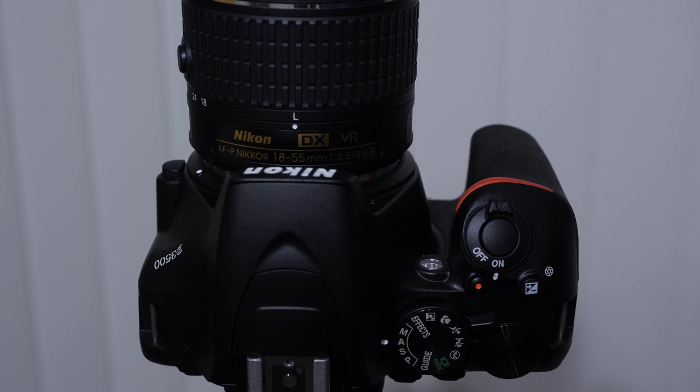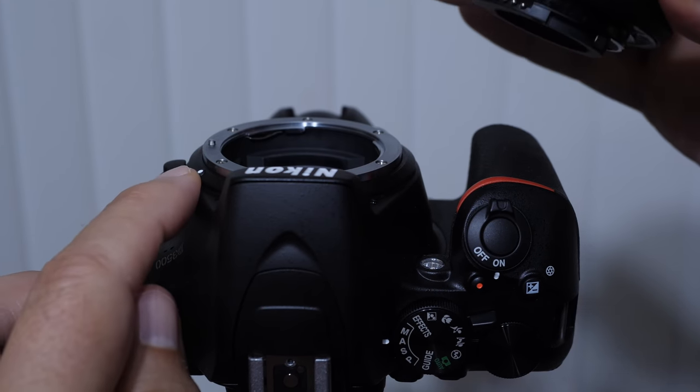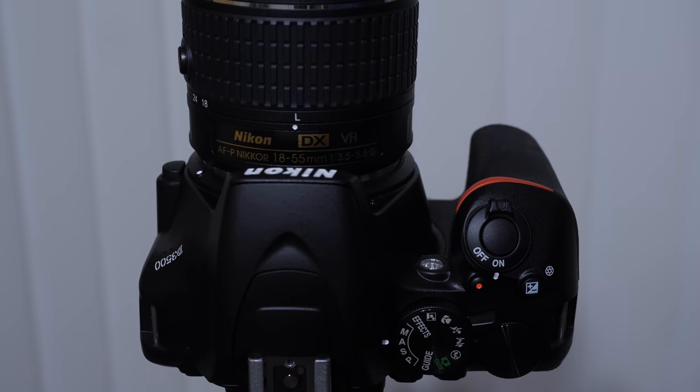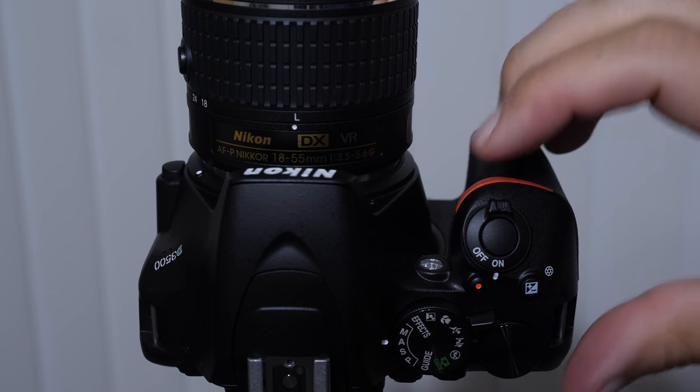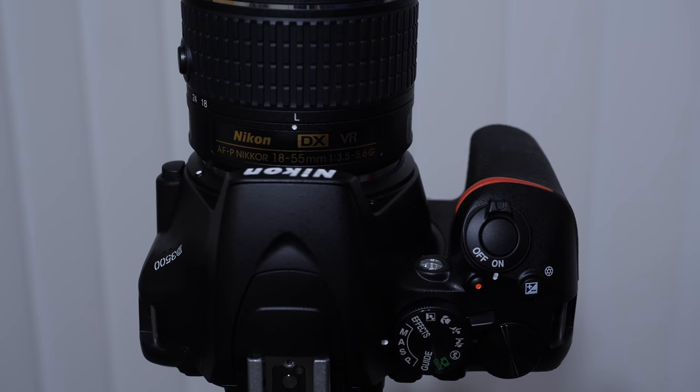Before I take you on a full overview of all the buttons and controls, I wanted to point out a few quick notes. On your lens you're going to have a little white dot, and there's also a white dot on your camera body. These two are meant to line up and then you rotate the lens on. One important tip: turn the camera body upside down when you change your lenses. If it's not facing the ground, you're increasing the chances of something falling into your camera body and creating sensor dust — you'll notice this as a gray speck in the exact same place on all your images. You can reduce that by changing your lenses upside down.